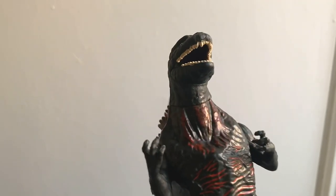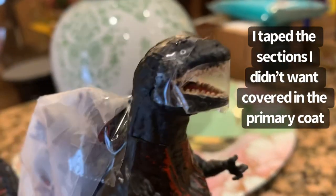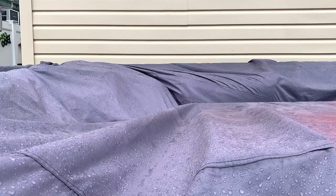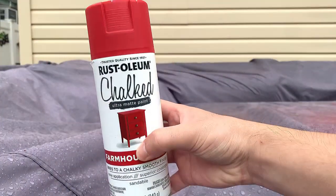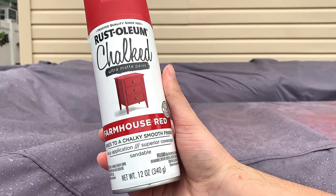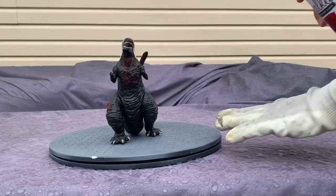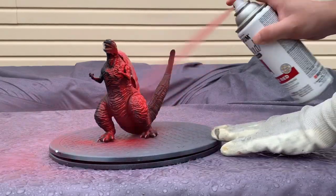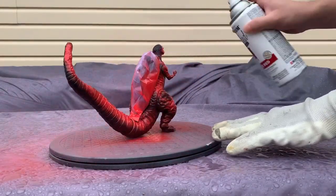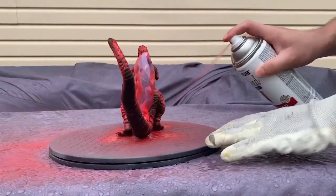I'm not doing any sort of modifications to the figure itself outside of just repainting it. This is the paint I'll be using to prime the figure — give it a nice red base coat so we can paint black on top of it to achieve that nice natural sort of glow that Shin Godzilla has. You can see right away, once I started spraying the figure with the red paint, how quickly the sculpt was really coming out. And this got me really excited to start the project.